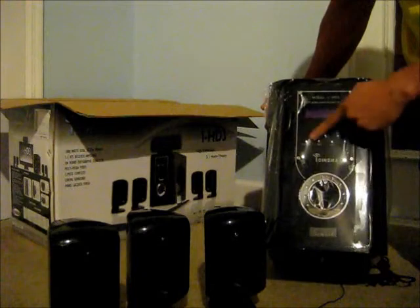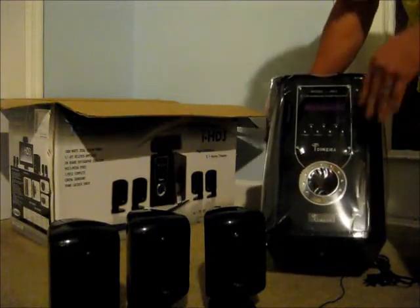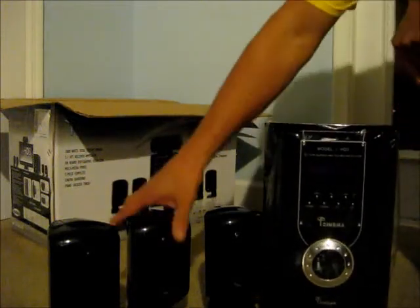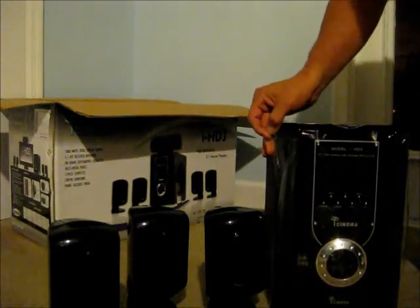LCD display, input changer, FM, menu, volume up and down, TV menu, standby, and an airport. So there you have it — it's the iCinema HI-HD3 home theater system.